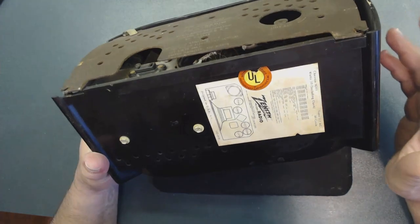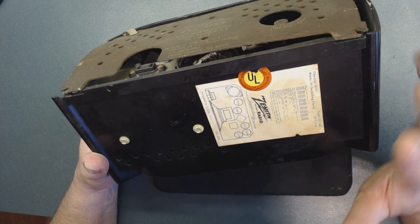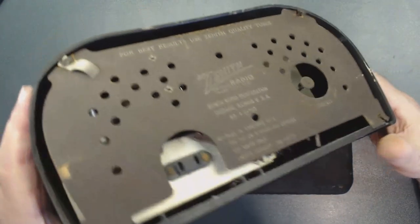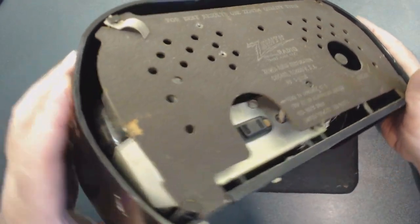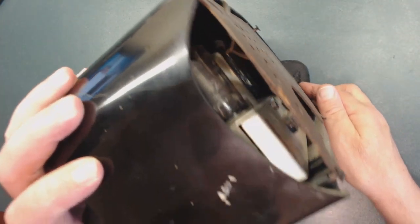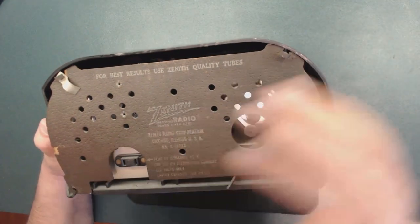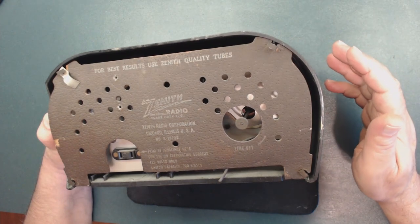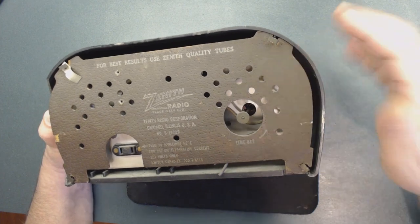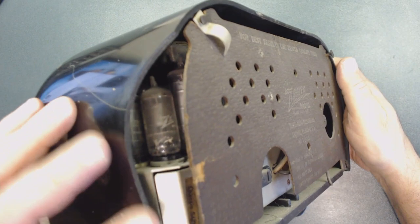I'd like to keep everything as original as possible — I don't want to paint it. I want to repair the crack and build up the missing piece. I have a couple of options: first, I can make some kind of mold and fill it up; the second option is to just somehow fill it up. Let's see if it's doable.